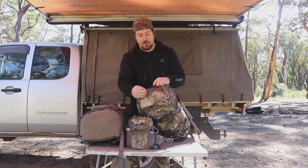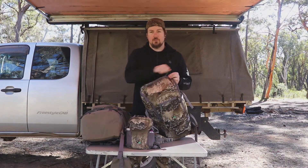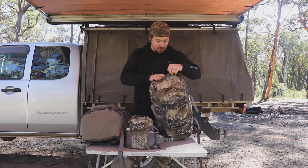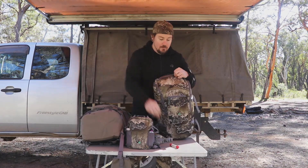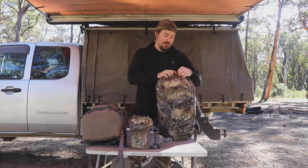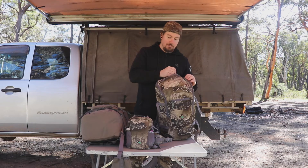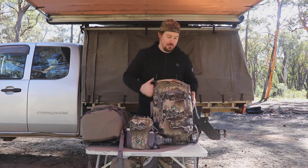On the 25 litre Day Hunter you've got a small pocket at the top, which is good for stuff you need to get to quickly and easily. I've got a little bug net, fire lighters, and my head torch in there, but you can fit a heap of stuff in there — your phone, a bit of food, muesli bars, whatever.